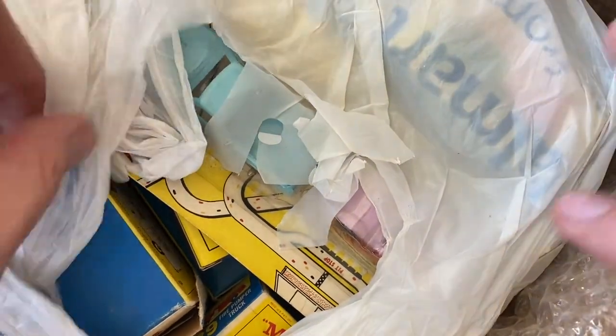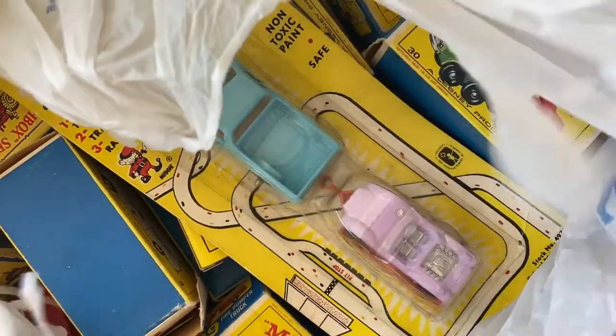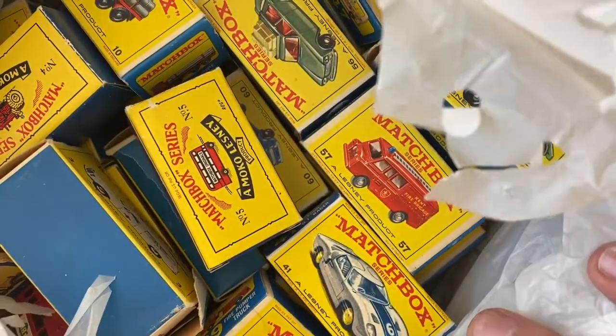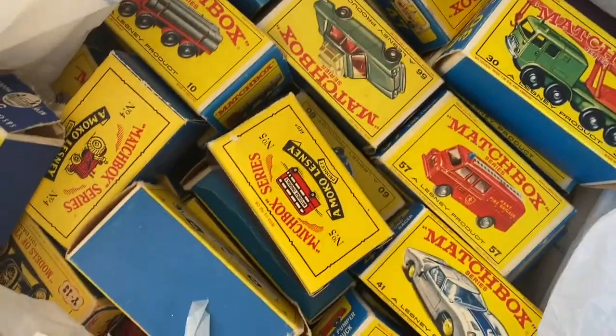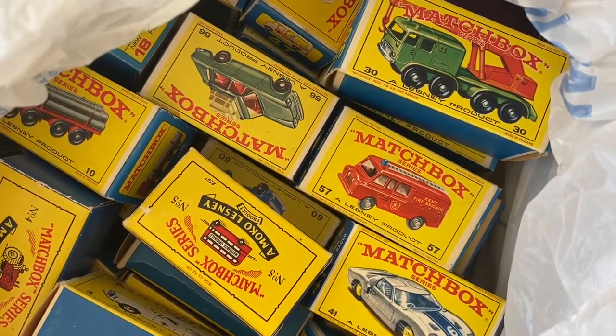Hello YouTubers, welcome back to Vintage Diecast Restoration. Got an exciting mail call and I'm actually going to do this as a series of videos because I was able to purchase an entire collection. It's a big box, it's going to take me a while to get through — much longer than most of you want to watch in one video — but I'll give you a little preview of what's in this box.